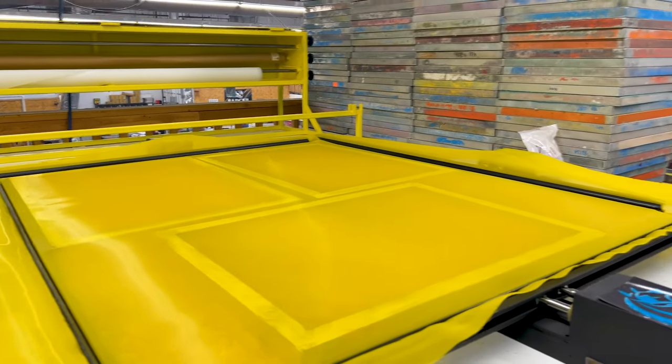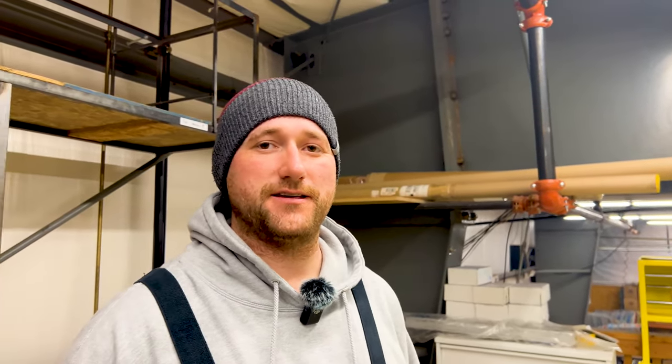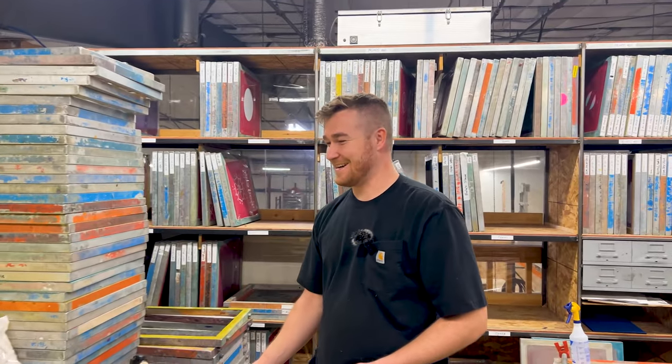We usually shoot for 17–20 tension. If you know what tension should be — whether higher or lower — please let us know in the comments!